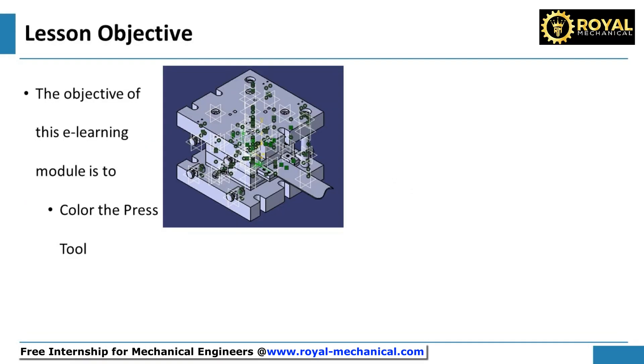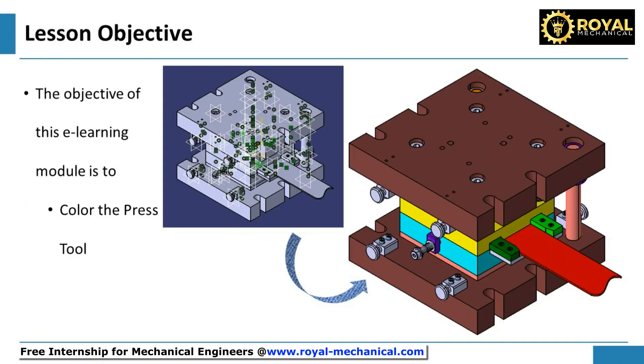Welcome! In this e-learning module, I shall demonstrate and make you understand how to color the parts of the press tool in Catia V5.